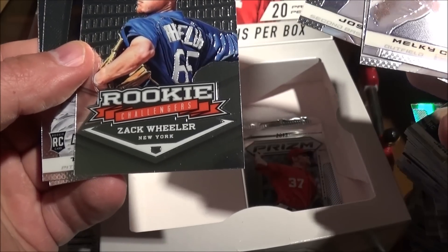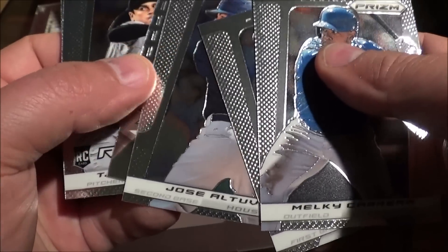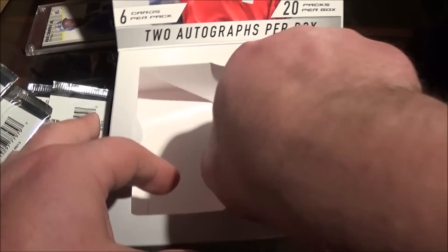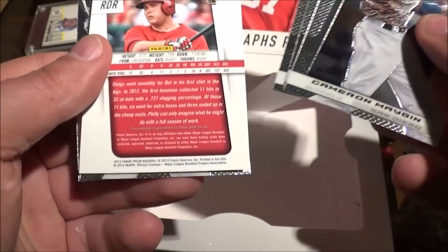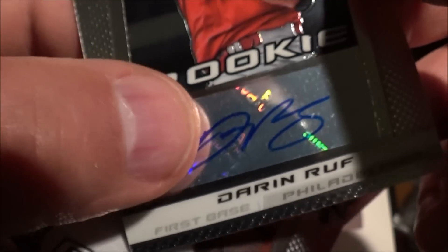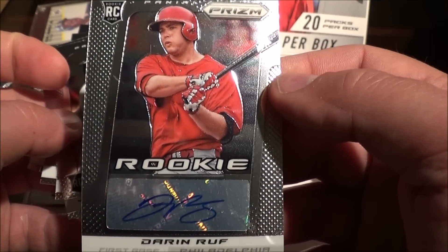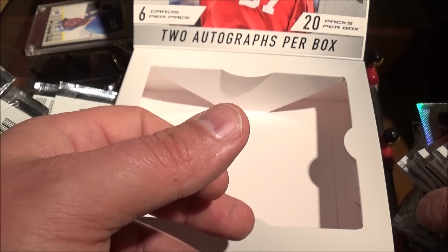And the other auto — Zach Wheeler, Zach Wheeler rookie, oh boy. Jose Altuve and Michael. Last pack — we did get our second auto, a Darren Ruff, but there's something got a little booger right there, looks like it's under the sticker maybe. I love Panini's quality control, I'll tell you what. Not very exciting, but it was fun. Thanks for watching everybody, stay tuned, we'll be back at you real soon.